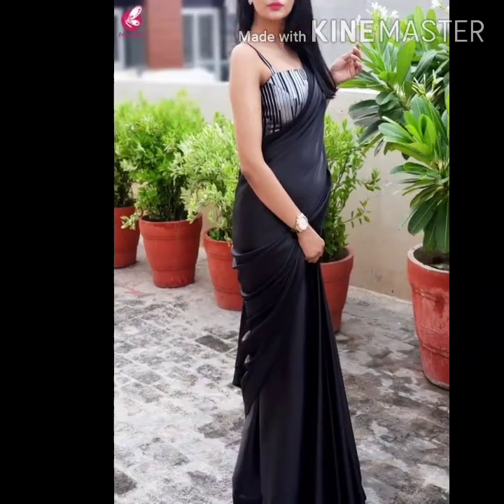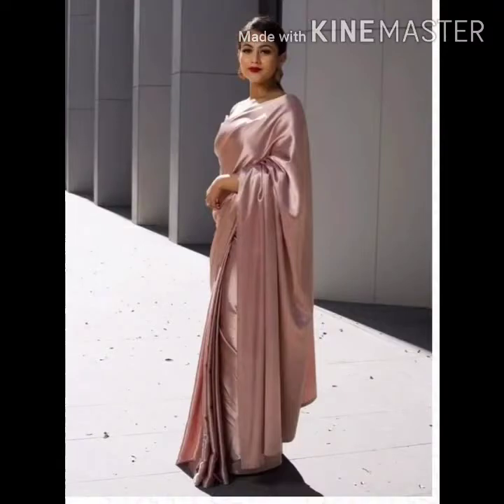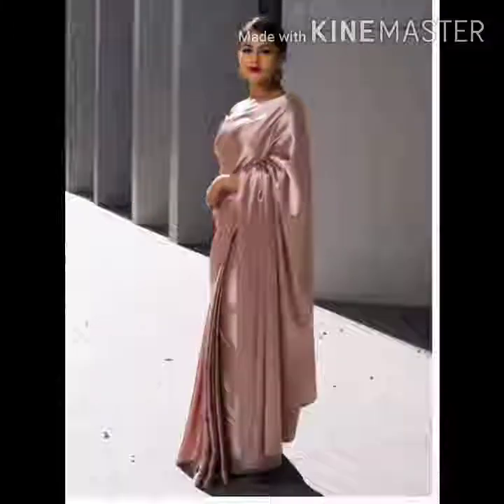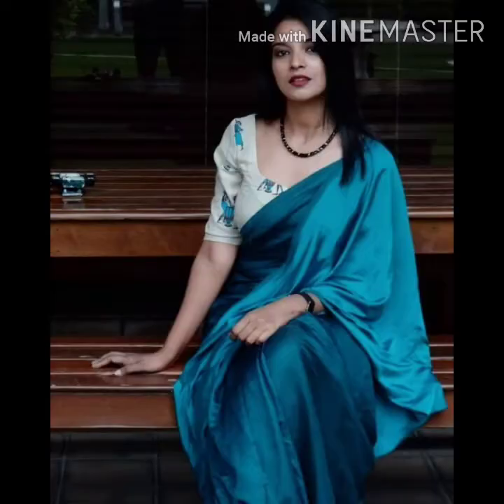I hope that you get all the patterns and styling ideas for wearing satin sarees. If you want to check the videos, go check out my old videos — you will get very beautiful ideas and different looks with plain sarees, and how to match your sarees with your blouses. I have also added a lot of videos, so check those out.